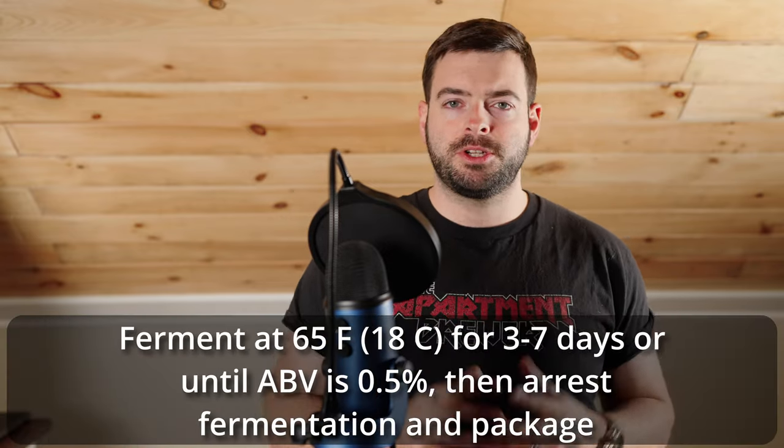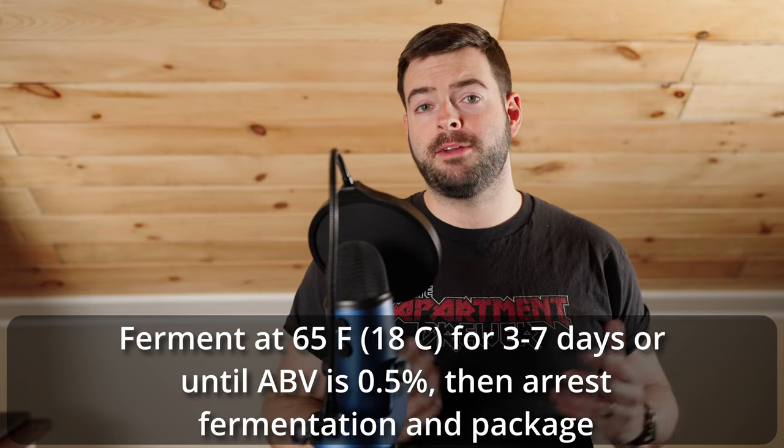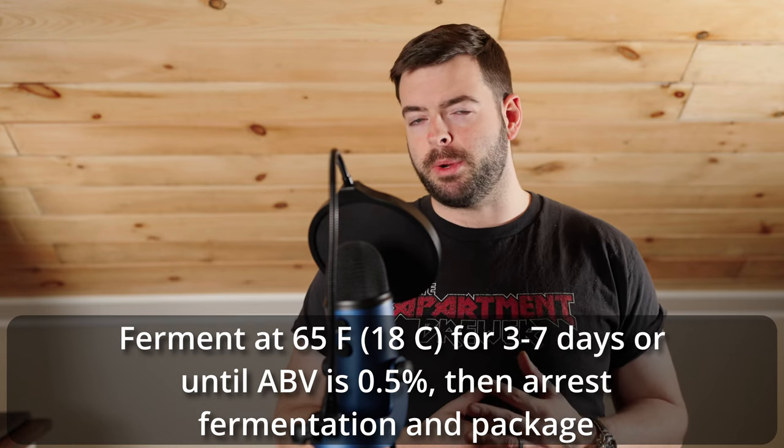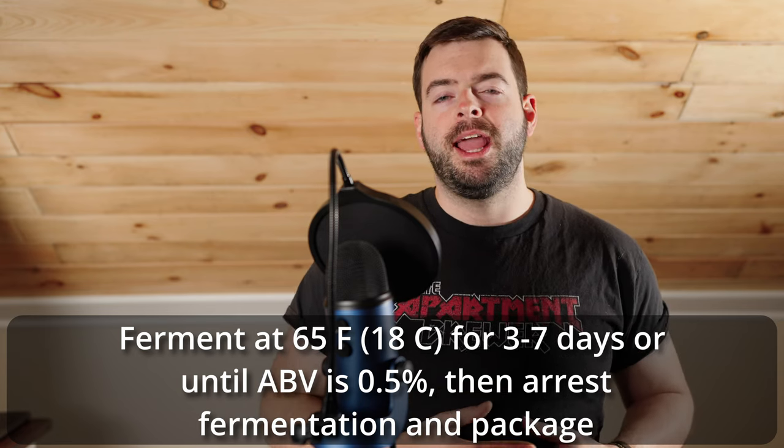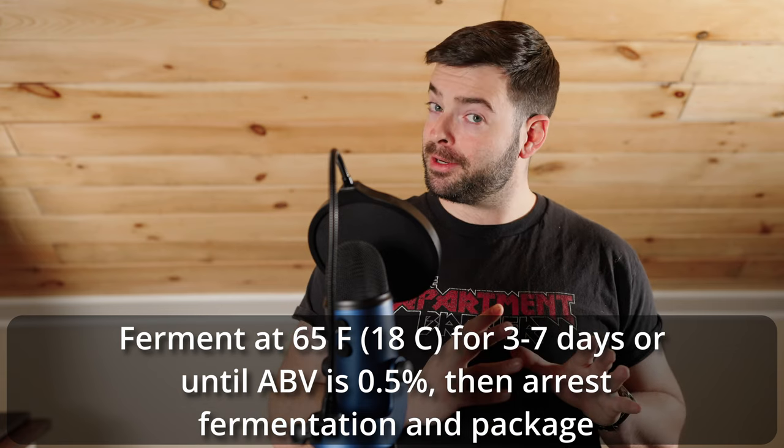This is known as arrested fermentation and it's a very common technique to ensure you're hitting your half-percent ABV. You might have some off flavors early on because the yeast won't have had as much time to clean up as it would prefer. When I made the wit beer, I had issues with sulfur because of the arrested fermentation, but I carbonated the beer and let that sulfur off-gas naturally — very easy to get rid of. To recap: I'll be pitching one packet of US-05, letting it ferment at about 65 to 68 degrees for about a week, and once I see an alcohol level of about half a percent I'll finish the fermentation by cold crashing, transferring into a keg, force carbonating, and checking the flavor.